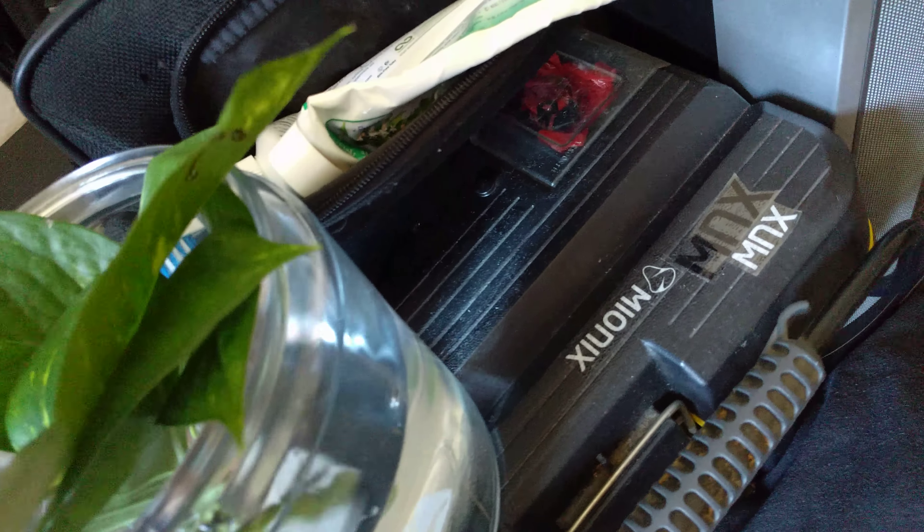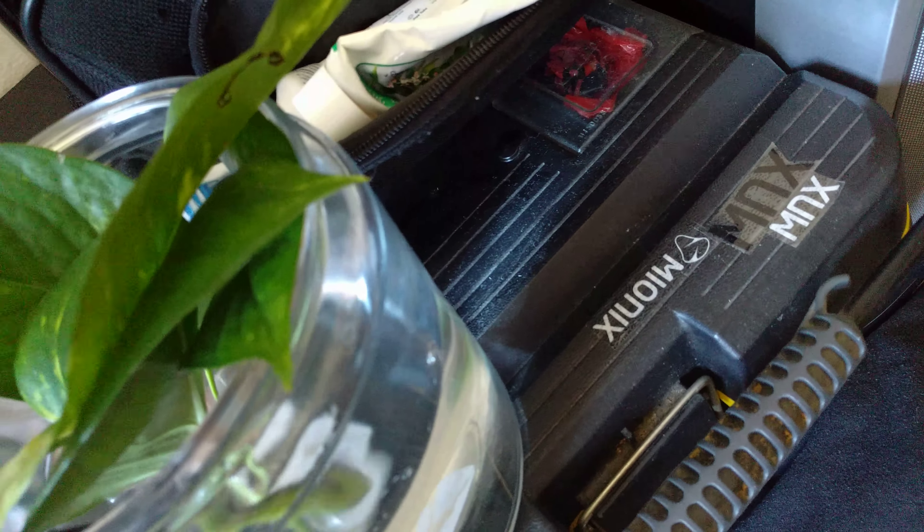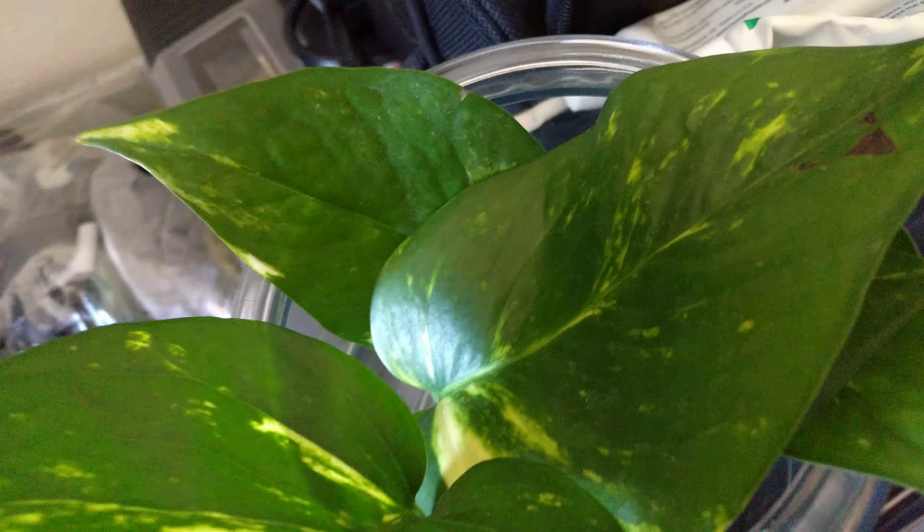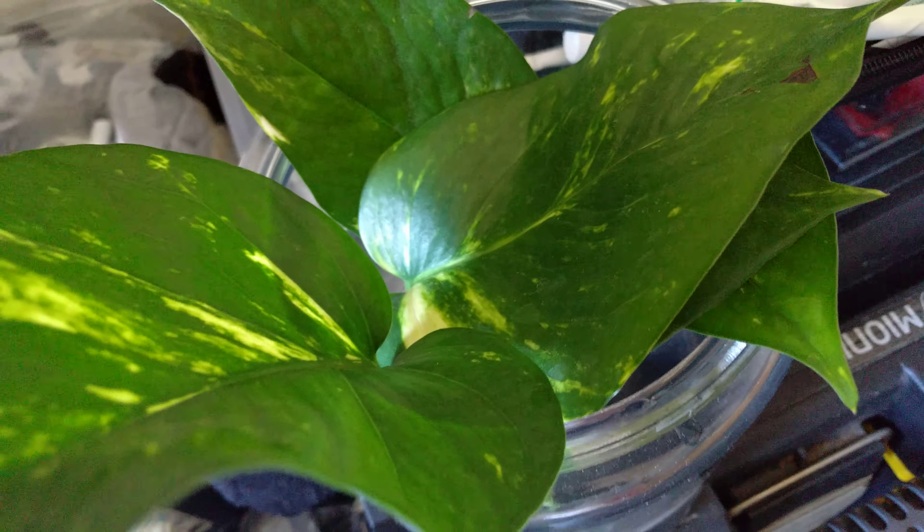Before you know it we'll start to see some roots. I got a few leaves in here — look at this, this leaf is huge, look at that, it's beautiful.